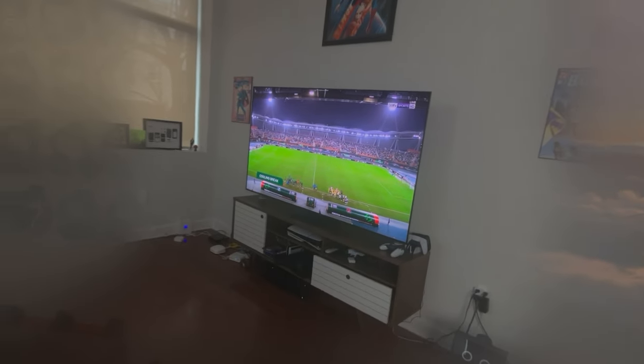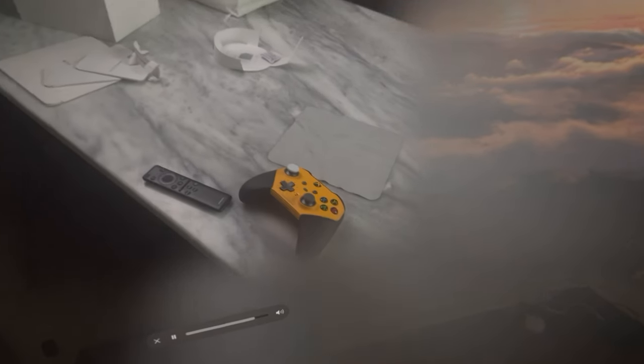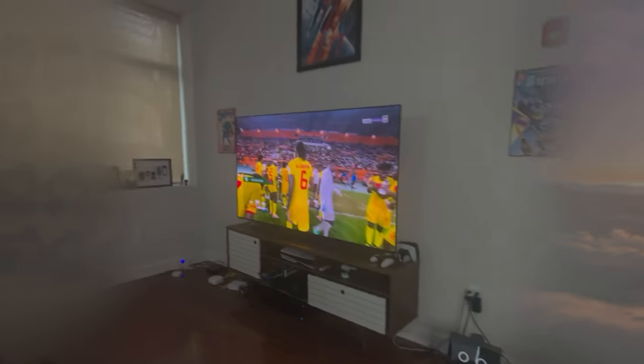Spatial video is something quite interesting. I recorded one myself and I did the immersive view as well — it looked really nice, very solid. It kind of feels like a memory. You're diving back into something you've experienced in the past. That is a very interesting aspect to it.